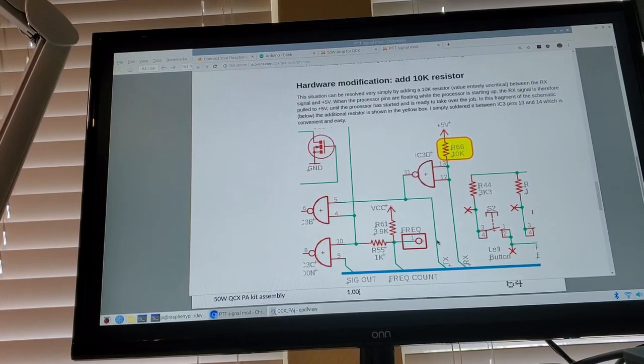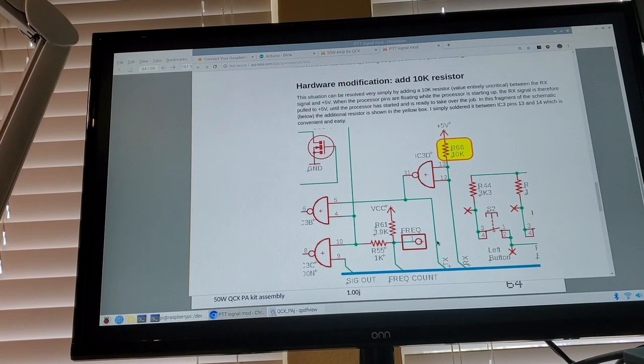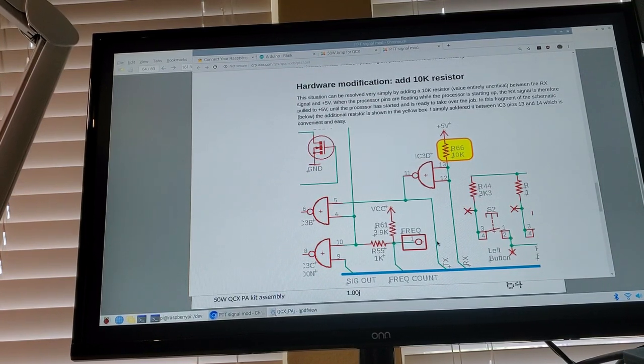I'm going to get started building up the amplifier. I've changed my mind - I think I will use the QCX; one of the QCX's that I have is already on 40 meters as the source for this. One of the things Hans recommends though is a hardware modification because of some problems that he was encountering with the amplifier.